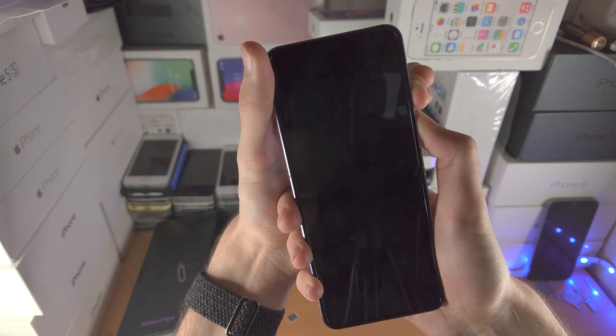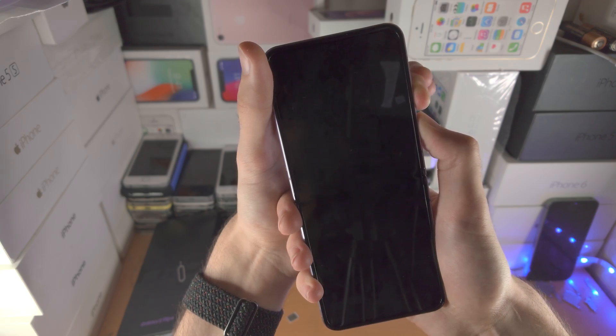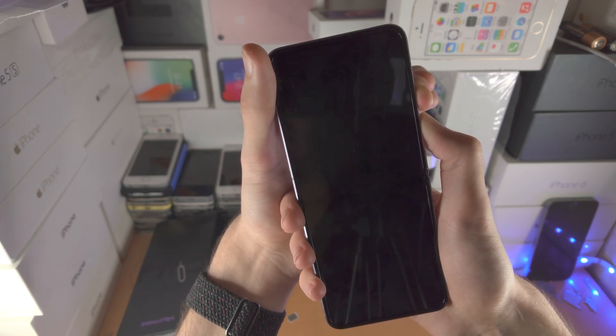You're going to see a black screen. At any moment now we're going to see the Samsung logo. Let's give this a couple of seconds. My finger is kind of hurting a little bit, but it will be over soon. I'm holding, I'm not seeing anything.